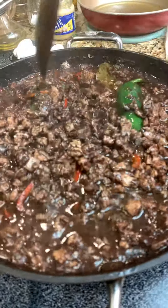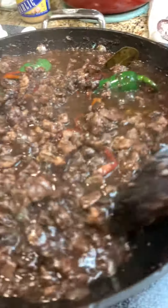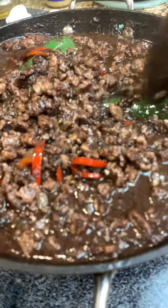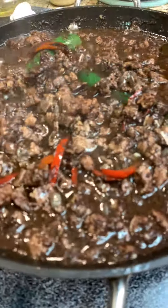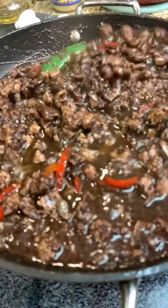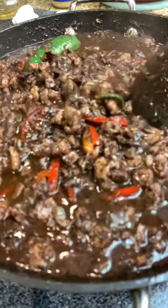So yummy, yummy, delicious! The secret of cooking is love — love, love, love. That's the secret recipe when you cook your food, so the result is super yummy. Sweet! Yay!